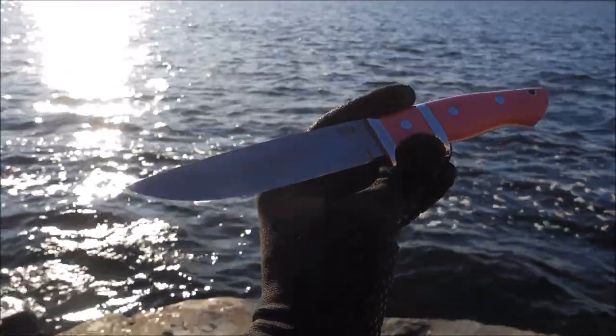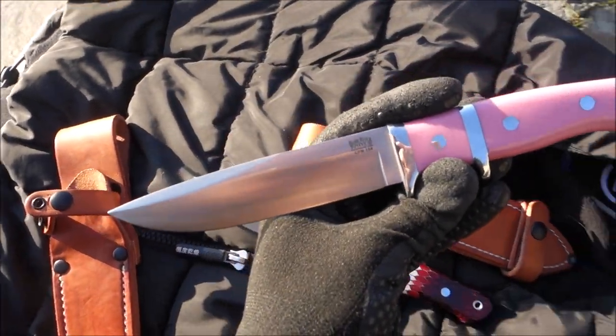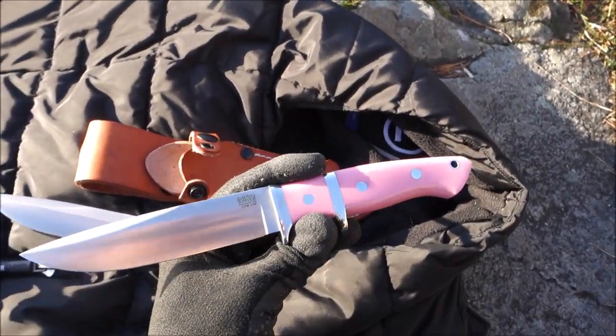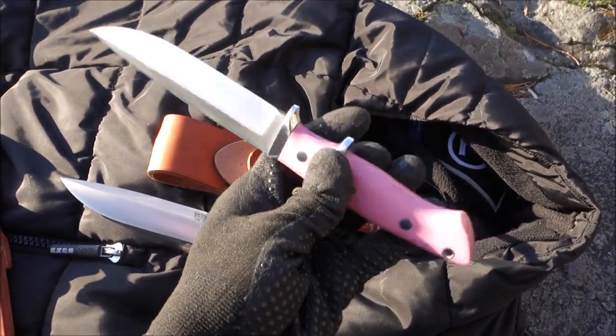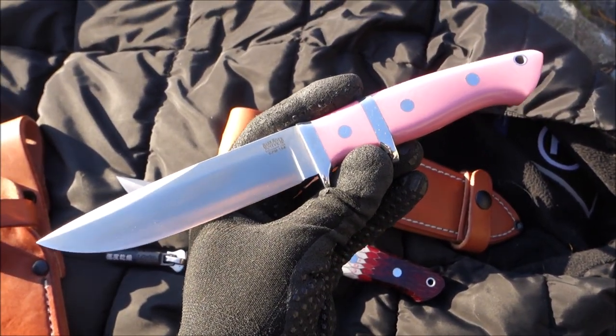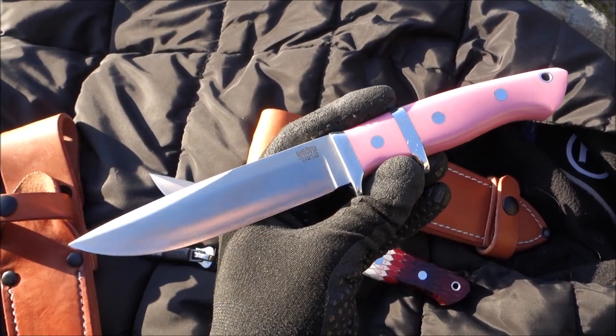It is a nice knife. I wasn't totally sold on it when I got it, nor the standard version, but it grew on me. Now I wish I would have picked up one in some really nice burl scales, but it was purchased quite some time ago — you have to be fast.